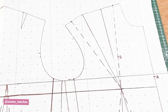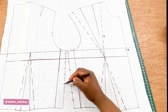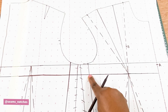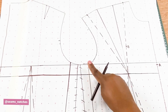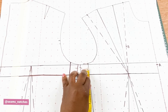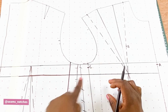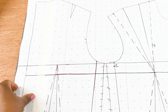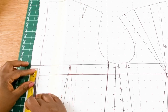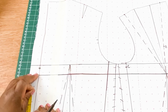For point C, I'm going to take away the old line so you don't get confused. This is the new line — the new back side seam. For point C, we are going to measure 0.75 inches above the apex line and mark that point. For point D, we are going to do the same, measuring 0.75 inches upwards on the other side.